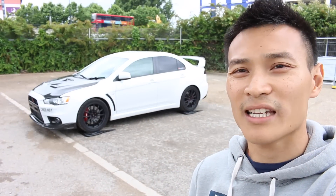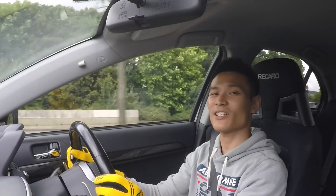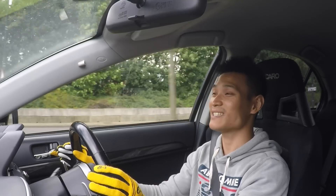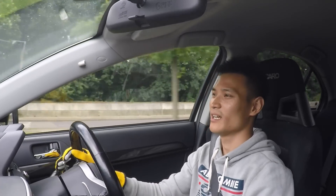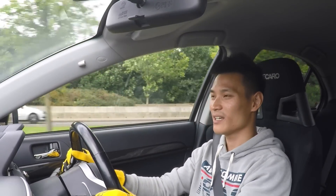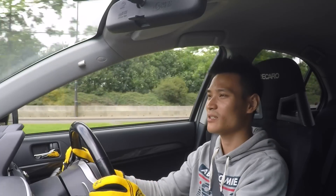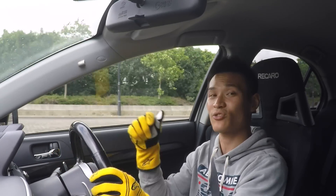This Mitsubishi Lancer Evolution 10 weighs in at 1,582 kilograms. I hope you enjoyed this video of the Lancer Evolution 10 — this car really is easy to drive without the manual 5-speed gearbox, but you can have just as much fun with these sequential gears. I want to say a big thank you to EJ, the owner of Voltex Customs — don't forget to check out their link in the description below.